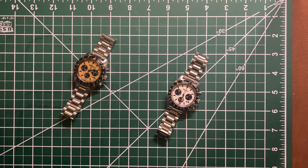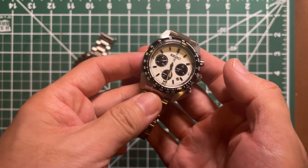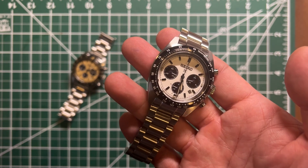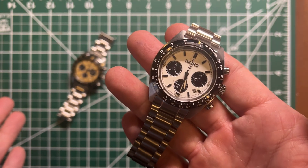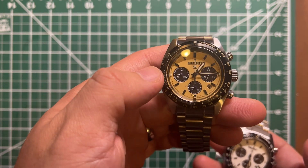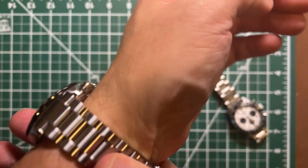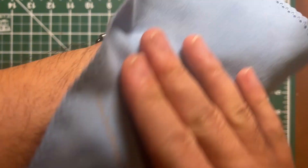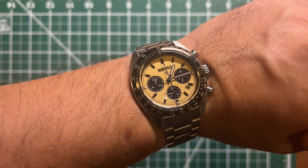I've resized both of them and they look pretty nice, especially the panda one. The panda looks much nicer on the wrist. The gold one isn't as striking, but keep in mind it is the limited edition. The gold color is actually hard to match with outfits — or it will always match, really depends on personal preference.